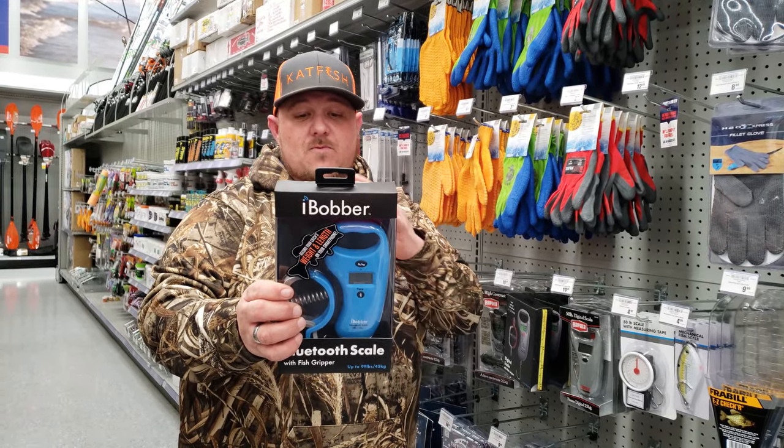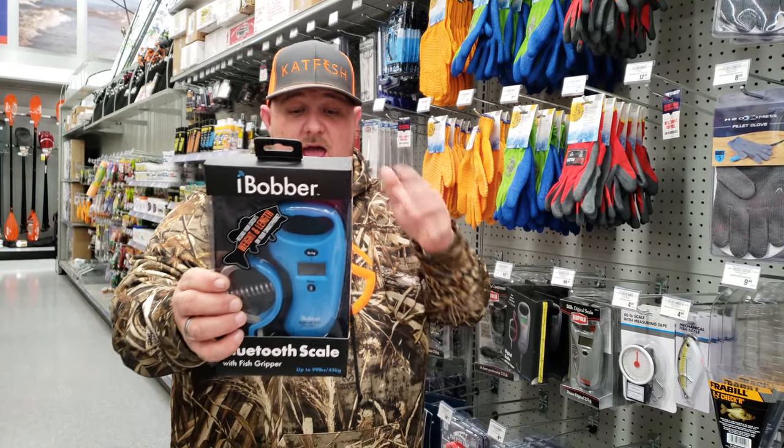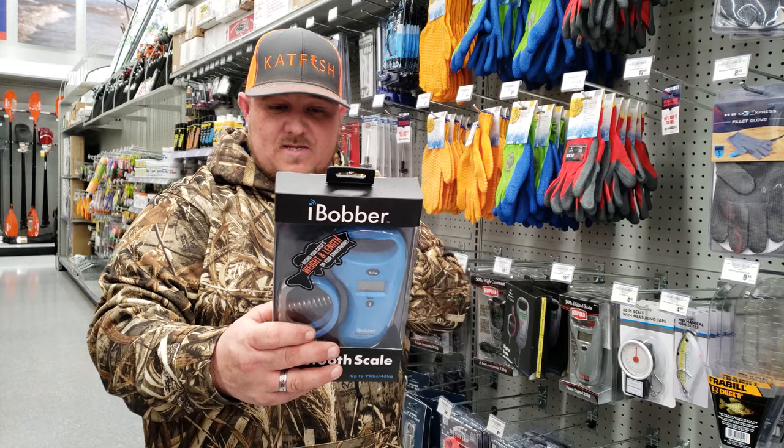Now this is if you really want to record with easy accuracy. It weighs up to 99 pounds, built-in 39-inch measurement tape. Add weight with the free app — that's pretty cool. Weigh fish safely with the lip grip, that's right. Bright display, single-hand operation.